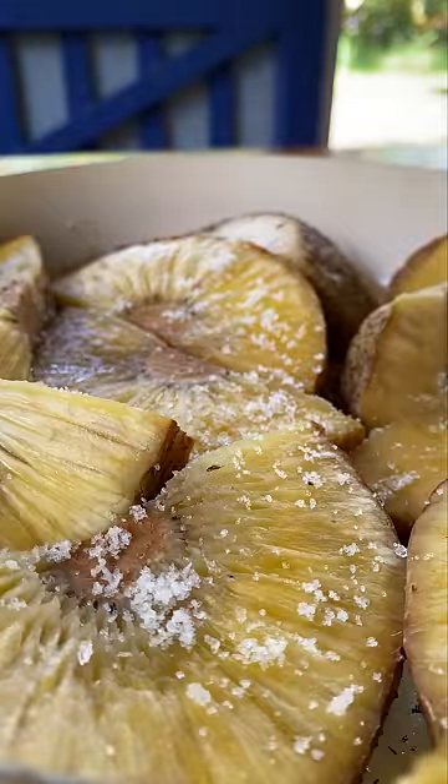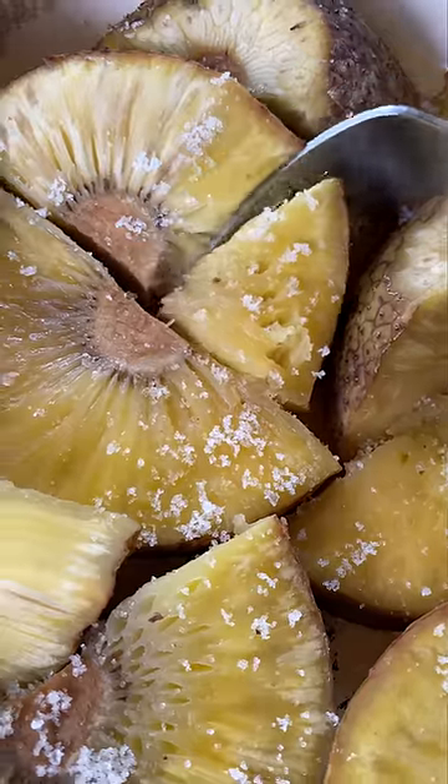First, I kept the ulu in the fridge overnight — apparently that gets rid of the sap. Then I sliced it and boiled it for about 40 minutes, and then I just sprinkled sea salt on top to enhance the flavors a bit.